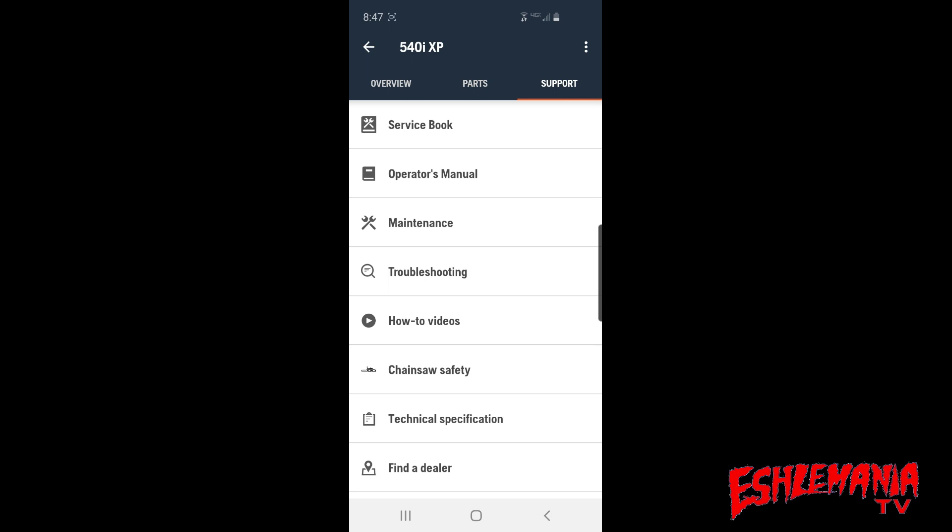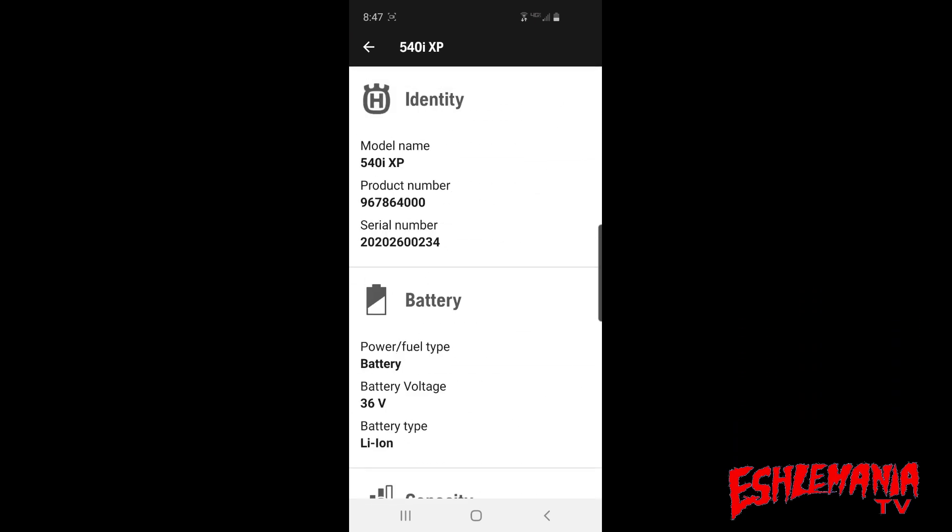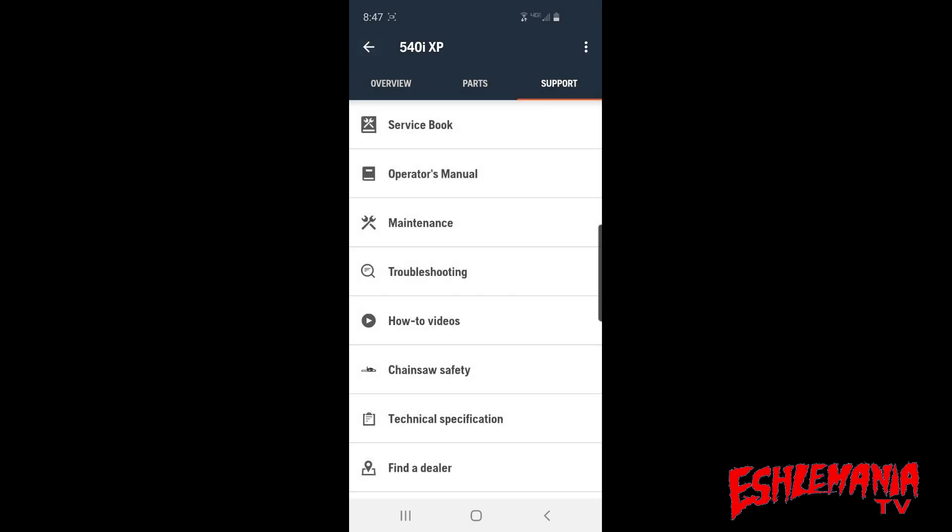The technical specifications section shows everything you'd find on the Husqvarna website about the 540 IXP, including your product number and serial number — handy for when you don't have the saw with you. There are also how-to videos and troubleshooting, especially useful if this is your first time with battery-powered equipment. You can learn what icons mean, how to maintain it, and proper operating temperatures for the battery.